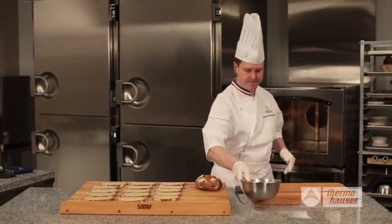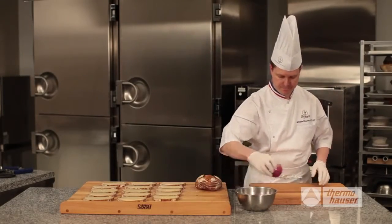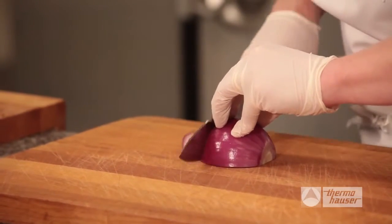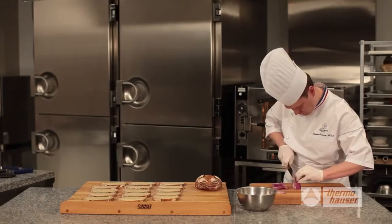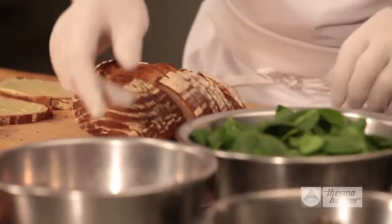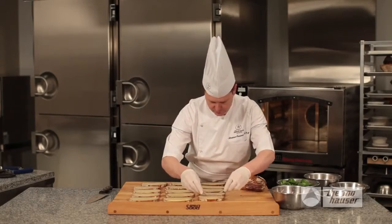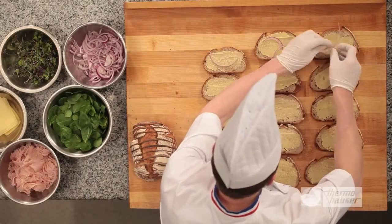Now, you will need to put on gloves since you'll be handling raw foods. You can use a chef's knife and a clean cutting board to thinly slice red onion, separating the rings. Remove all your additional prepared toppings from the refrigerator. Begin layering the toppings onto the slices of bread, first adding the onion slices.